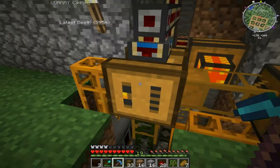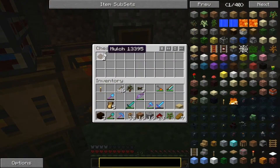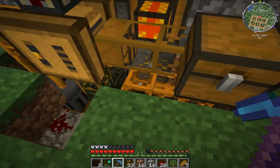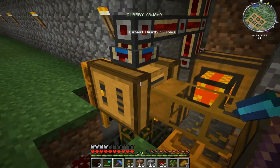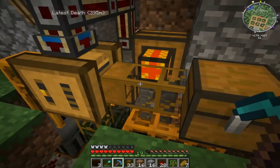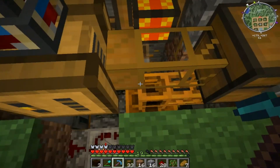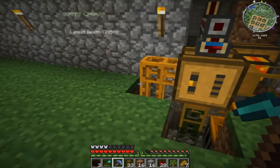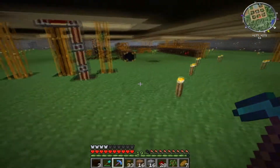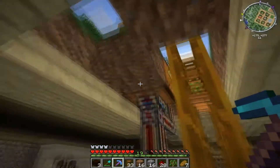This is the squeezer — it's all nicely set up, the same sort of system as below. One issue with the pneumatic pipes is they wouldn't actually pull the mulch out of the squeezer directly, so to get it out I pumped it into a chest first and then it goes down from there. It's the only way I could get it to work; I tried all different ways.